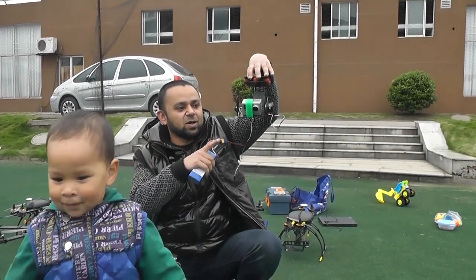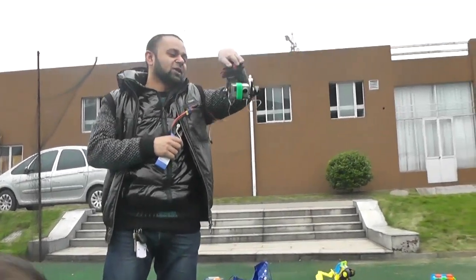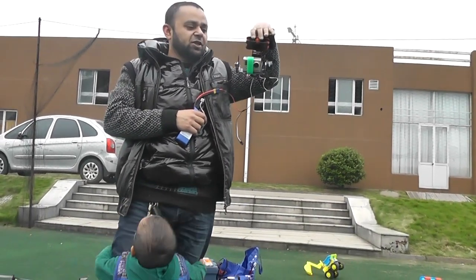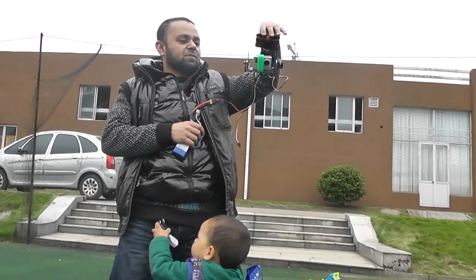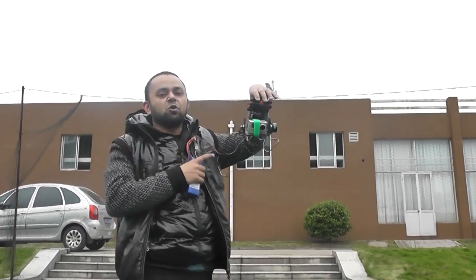I'll set it up on a new quad and then show the video of this new brushless gimbal. This is made by Master G company, available at bevrc.com. They're currently selling the GoPro version, and the Sony NEX 5 version is coming very soon.